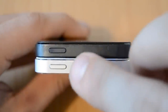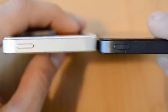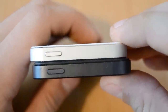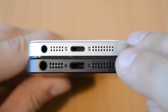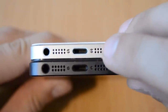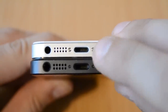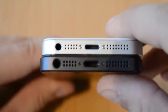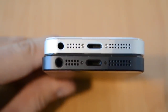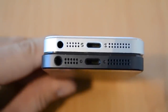The power button is on the same spot as the original, has the same size, and is made out of solid metal. On the connector side, the speaker holes are a little bit bigger on the real one. The screws to open the phone are a little bit bigger on the fake one. The lightning connector is basically the same on both phones, along with another screw and speaker holes.